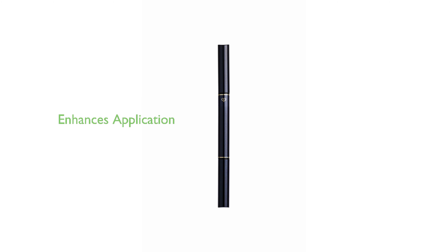Despite its compact size, the Clé de Peau Beauté Eyeliner Pencil Holder 1 is a powerful tool that enhances the application and versatility of your eyeliner.